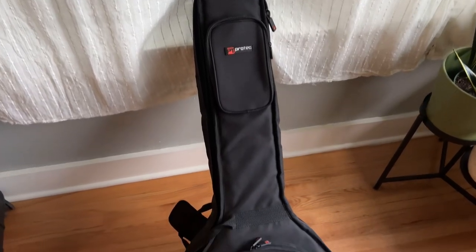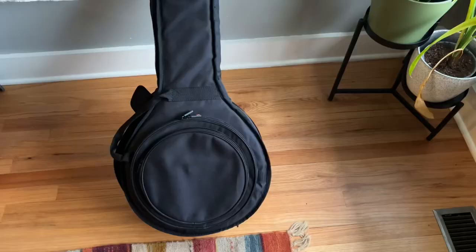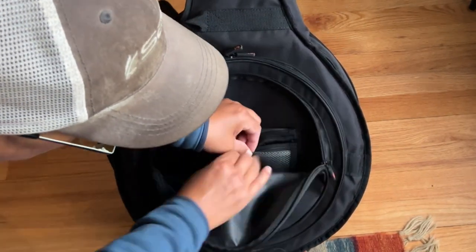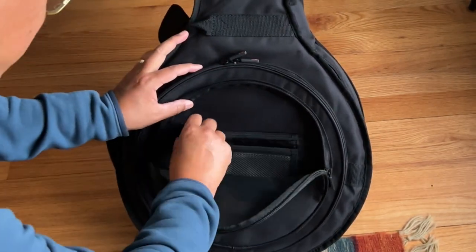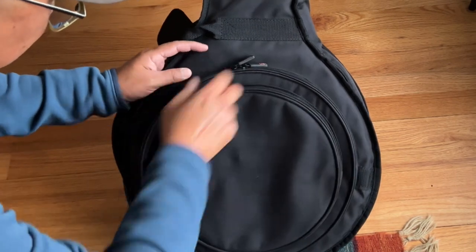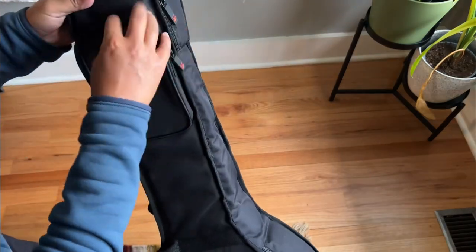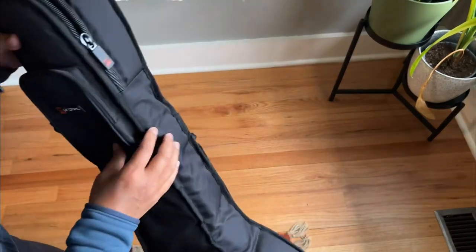This is the Pro-Tex softshell gig bag for the banjo. On the front it has two size pockets. This one has different slots for pens and cards and little things. The bigger pocket could have banjo heads or sheet music. The top pocket would be great for picks.